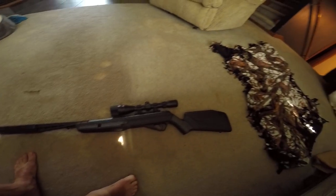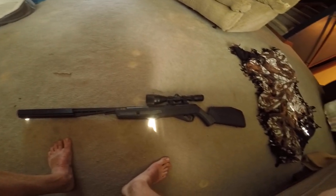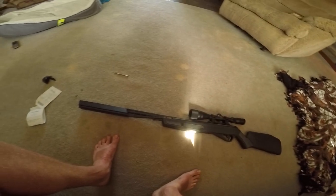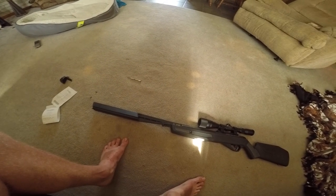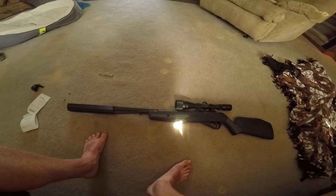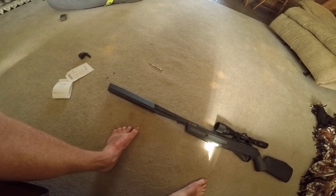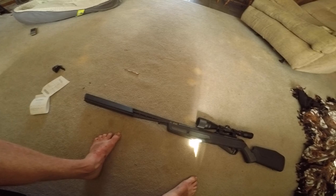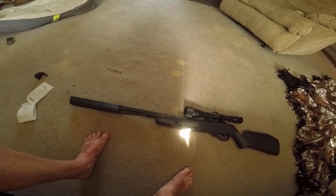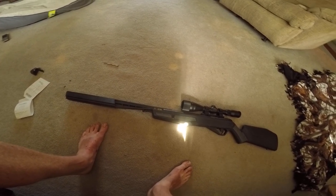Overall, this gun is just absolutely amazing. It shoots well, fast — much faster than the speed of sound. Even with rod cutters you can actually shoot at a distance and hear the pellet whistle through the air until it goes slower than the speed of sound, which probably doesn't happen until about 600 feet — then it will probably be going less than 1150 feet per second.